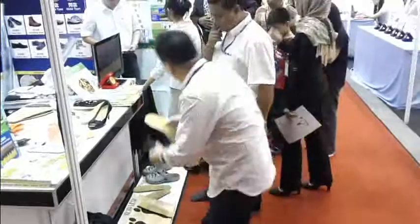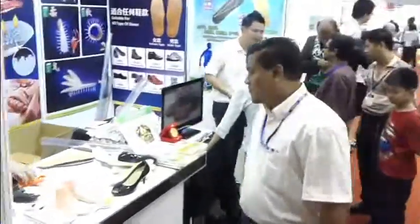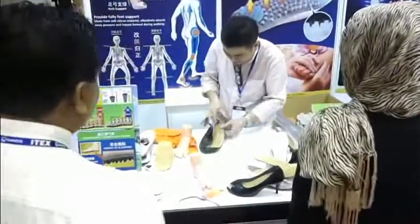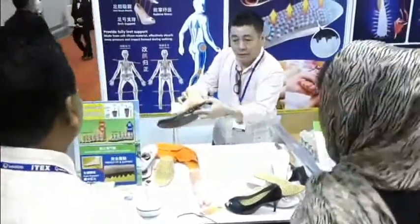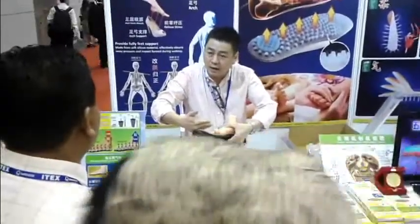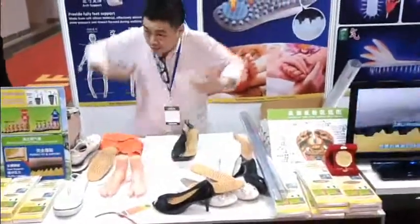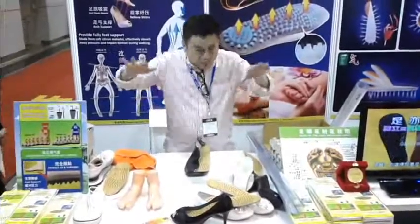Because why? Why did this happen? Because now your kaki — your feet — has got very good support. When you put the insole, you notice this area. Without support, now ada support. When you have support like this, you stand better. You stand better, you have better health. Your kaki won't be in pain, your badan won't be in pain. Otherwise, feet pain, body pain, mind no good.